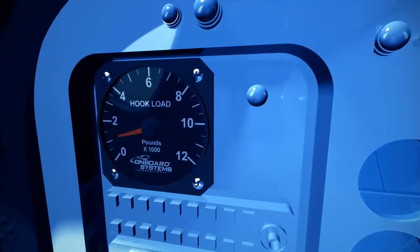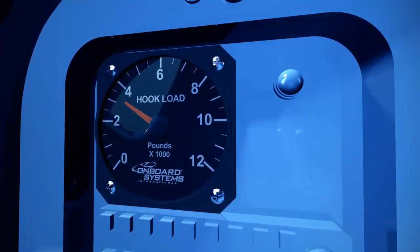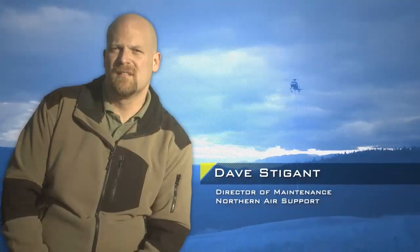An optional analog slave meter is also available as a secondary display. The Bell 47 can pull quite a bit more than what the hook is rated for. If you don't have a load cell, there's potential for overloading the hook. So it's just a huge added safety factor in regards to the onboard load cell.